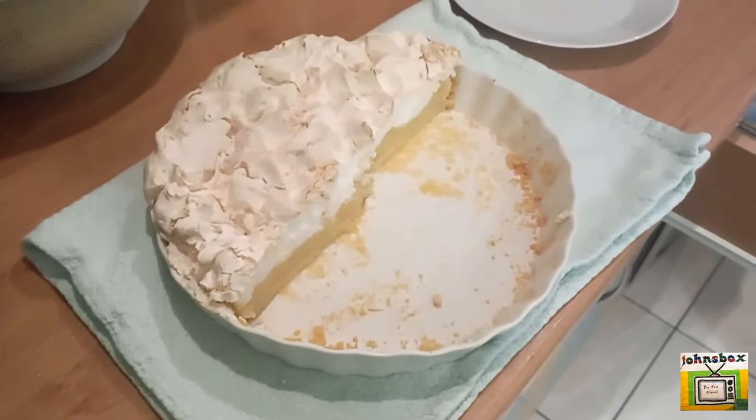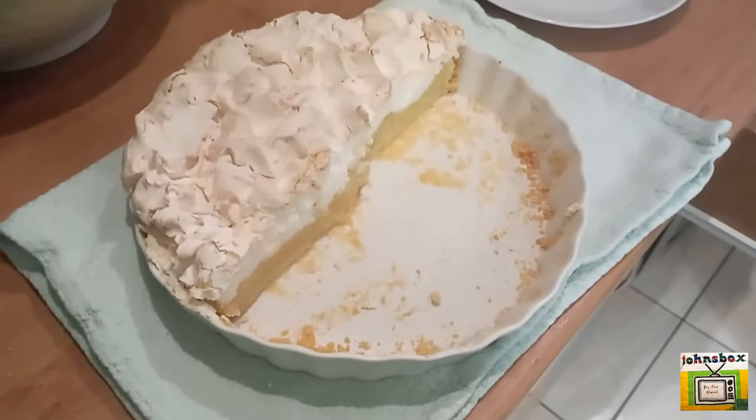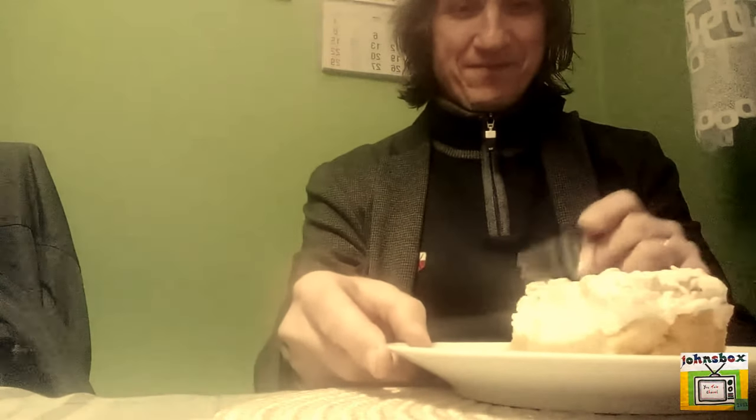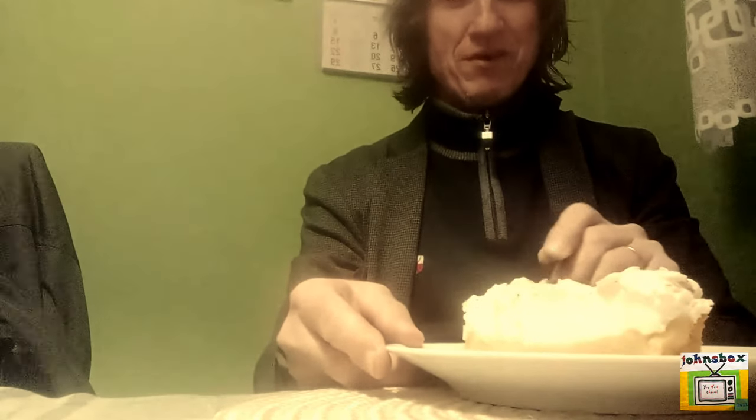The first lemon meringue I'm going to try in Poland — we'll see what it tastes like in just a minute. How long did it take you to make the lemon meringue? About two hours. Were there any complications?